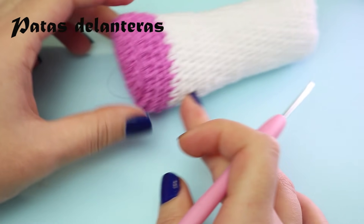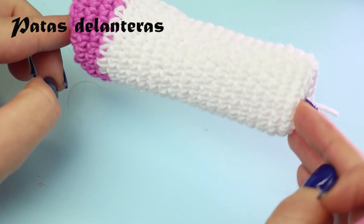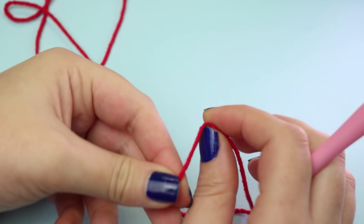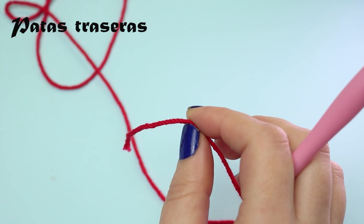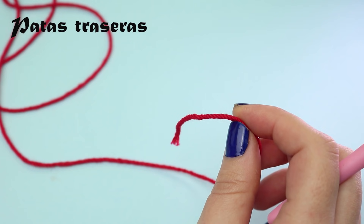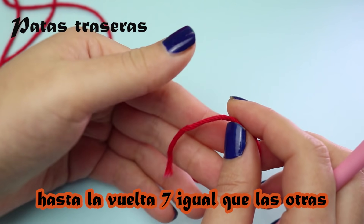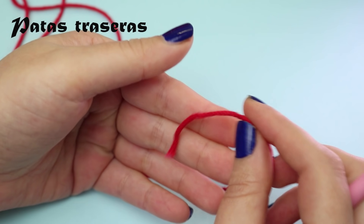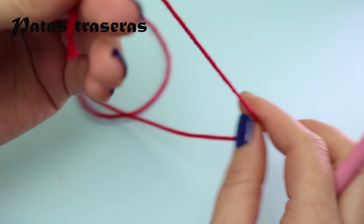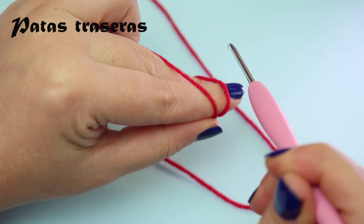You need to make another front leg exactly the same as this one. Once you have both front legs done, we can make the back legs. The back leg begins the same as the front legs up through round 7, so I'll move through that quickly — just follow the front leg instructions up to round 7.